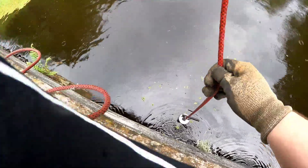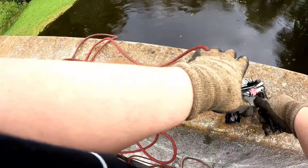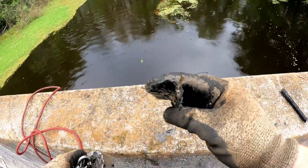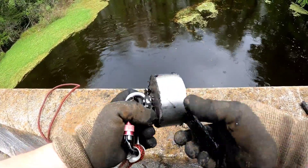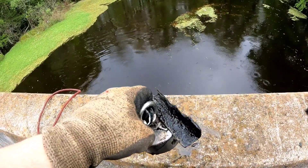Alright guys, looks like we've got our first find here. We've got a piece of rebar on the top, and just a piece of angle iron there. The reason I like this magnet is you catch anything on the bottom, the sides, and the top.